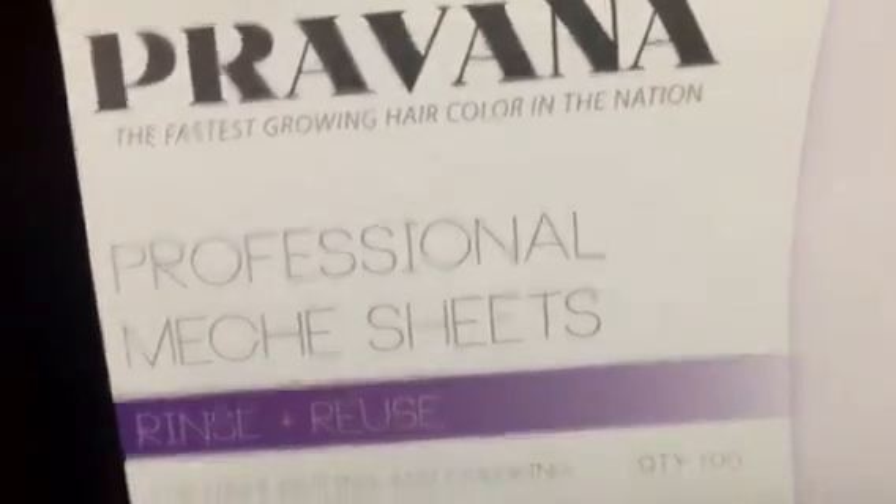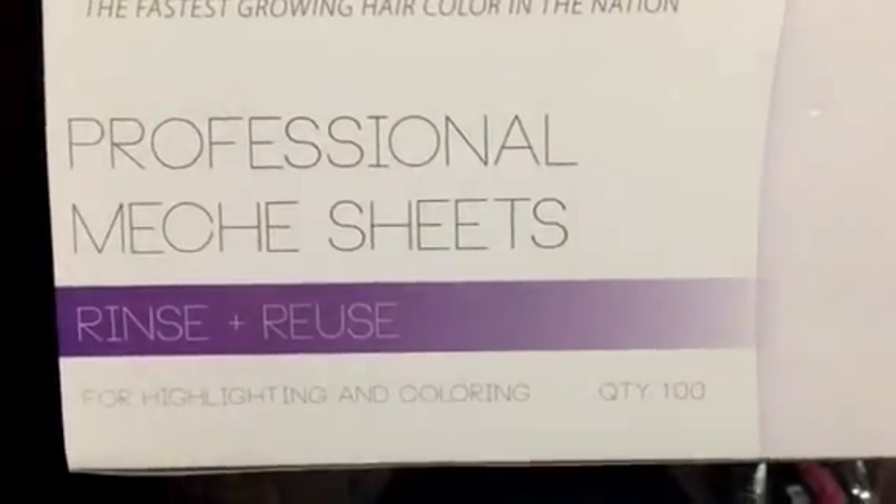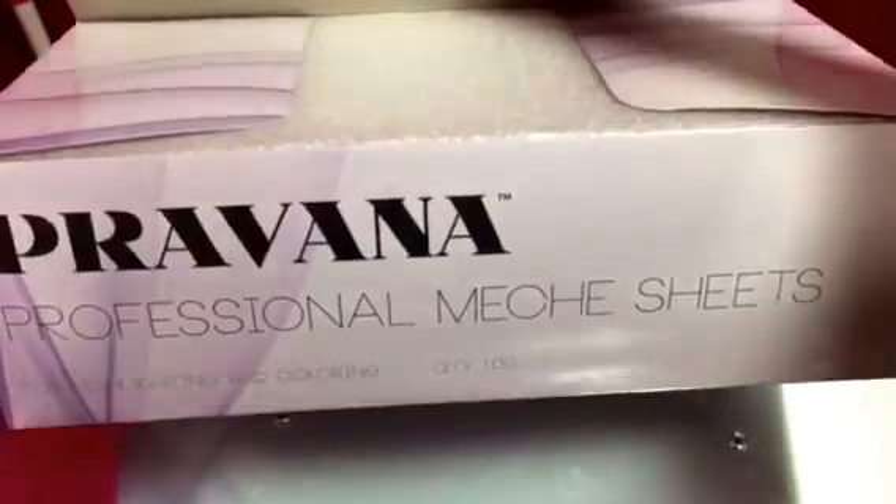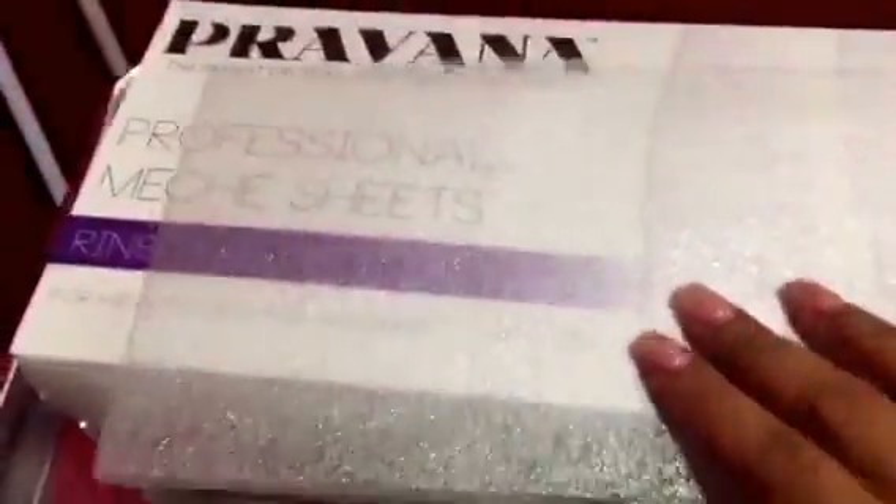One thing I was very excited about — Provana has these metro sheets, reusable ones for highlighting and coloring. There are a hundred of them in the box. They're really easy to open. They're like matching sheets and you put the color or highlight in them. The box of 100 was around $29.99 — about the same price as the original brand.